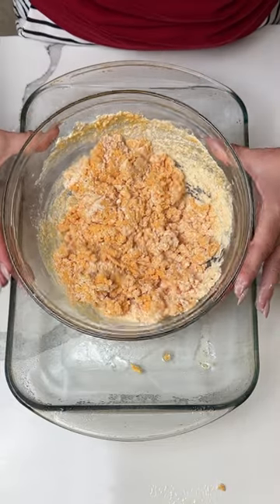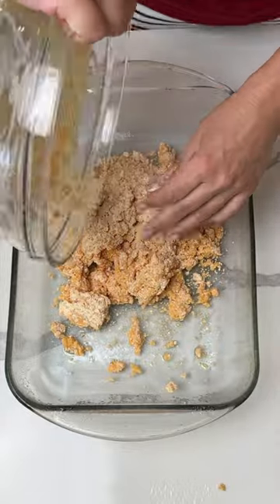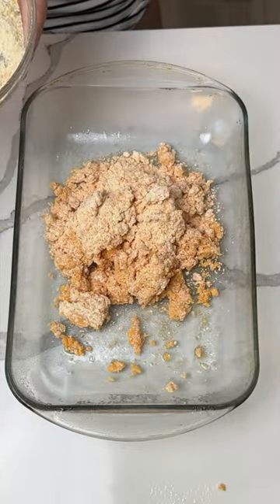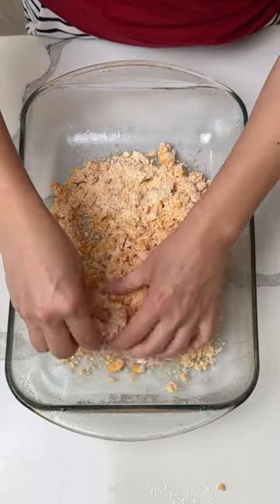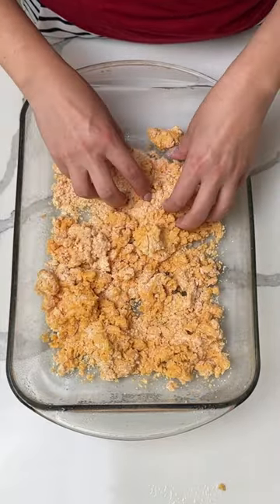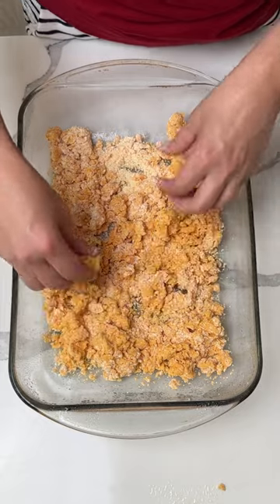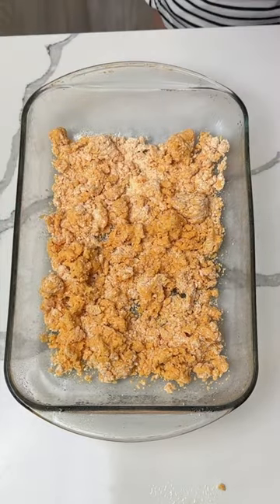Once it's mixed pretty well, that's good enough. This is just a crumble — we're going to put it in the bottom of our greased 9x13 dish. Get in there and use your hands if you have to; it's your best kitchen tool. I love using box cakes like this because it makes a crumble crust — it's just delicious.